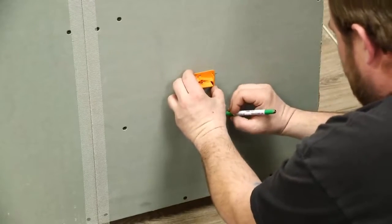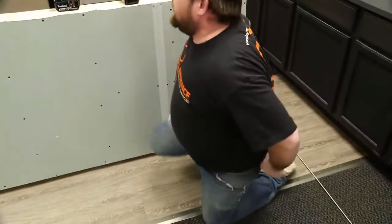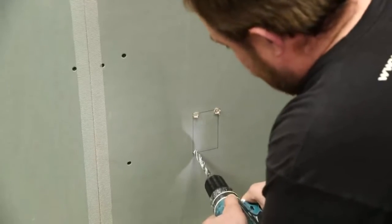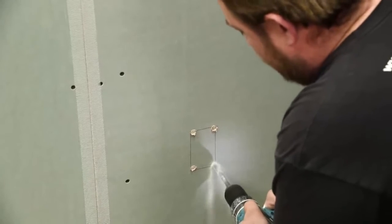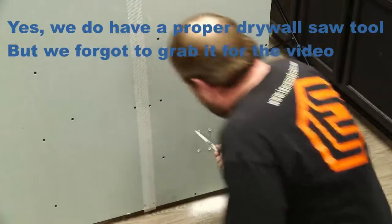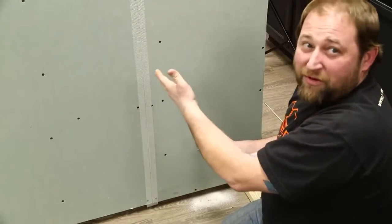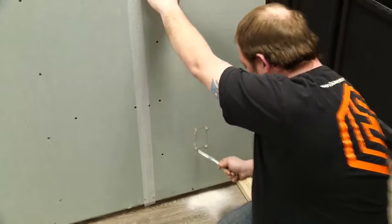My preference is to come in with my drill and take a regular three-eighths drill bit and drill right into each corner. All this does is make life easier when you go to make your cut. When you make the cut, it doesn't matter what you use — in this instance I'm using a sawzall blade. It's as simple as that: you cut your mud ring out along your lines. Of course a normal wall wouldn't move like this.